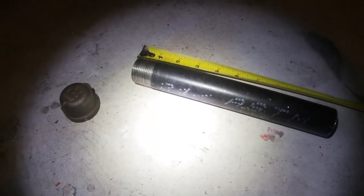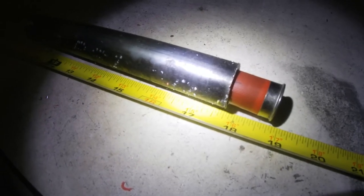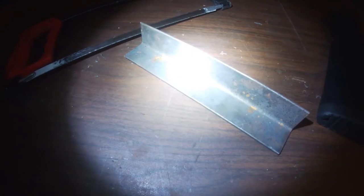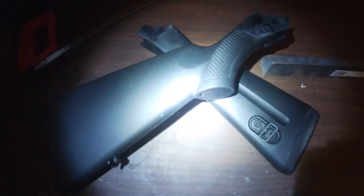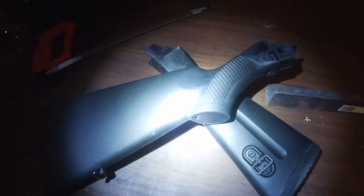A section of one inch schedule 40 black iron pipe for the receiver and a one inch end cap. 18 inches minimum of three quarter inch pipe. Scrap pieces of one eighth by one and a half inch angle iron. A cheap imported Saiga stock or an AK stock.